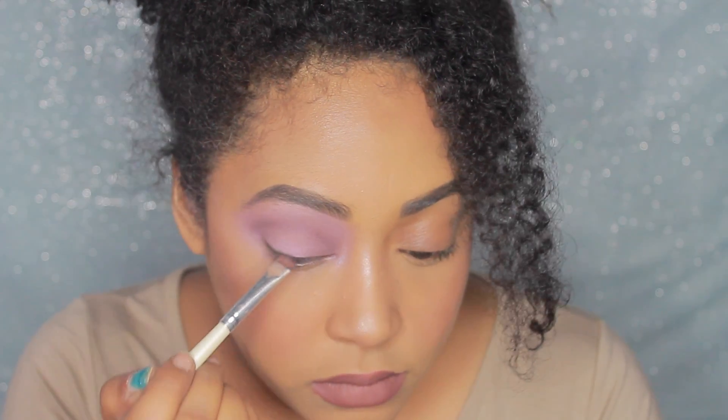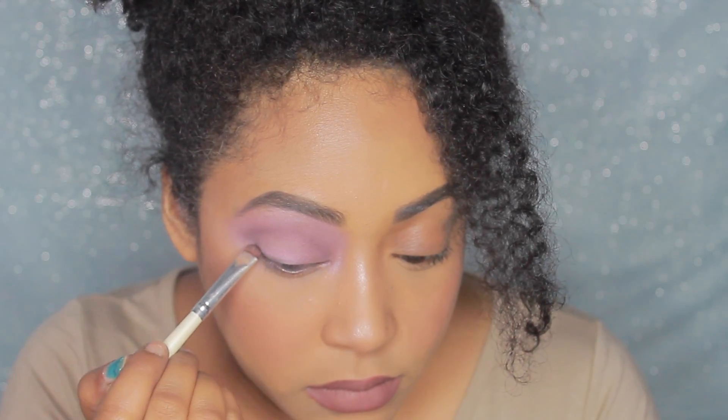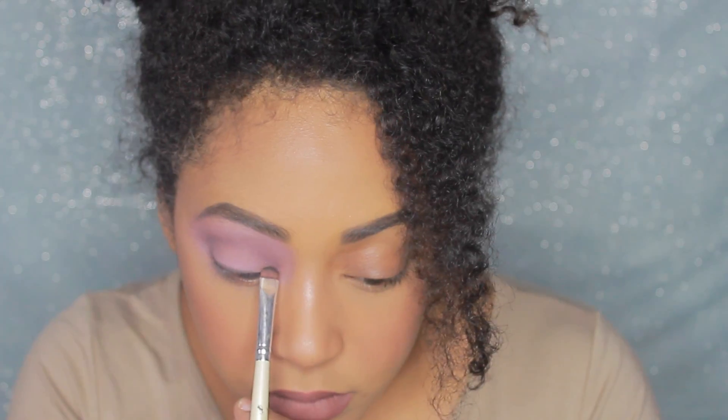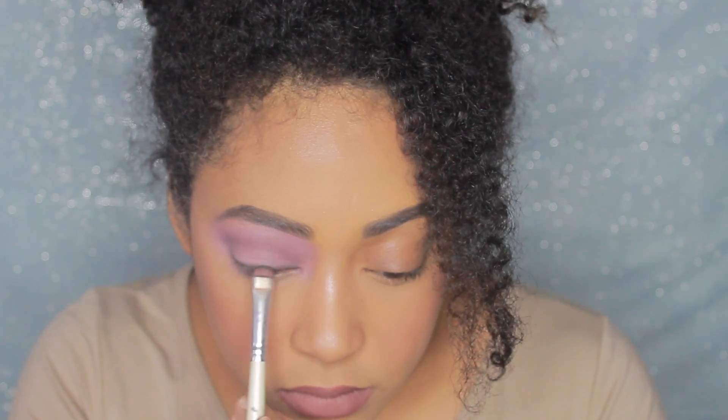And now, so you have a nice placement for your lashes, I'm just going to take a black eyeshadow and I'm going to lightly and ever so slightly line my upper lash line just to give it a little bit of depth.